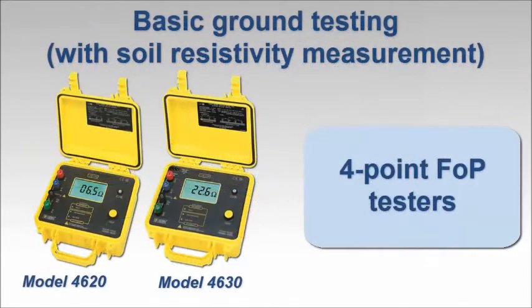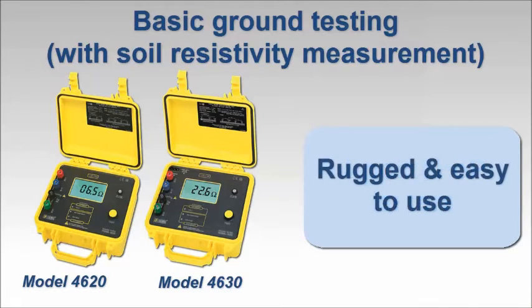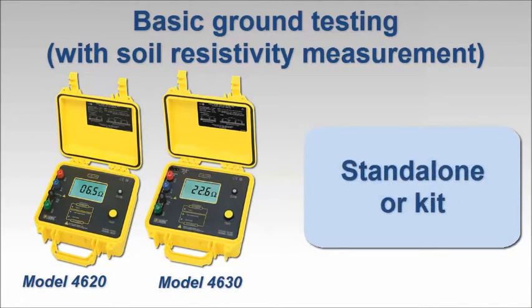To perform basic ground resistance testing with four-point soil resistivity measurement, the AEMC models 4620 and 4630 are good choices. Each instrument is rugged, easy to use, and can be purchased stand-alone or as part of a complete ground testing kit.